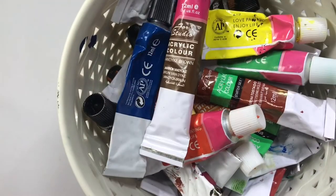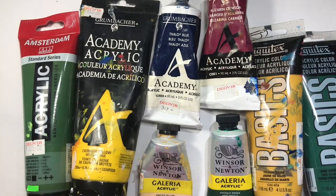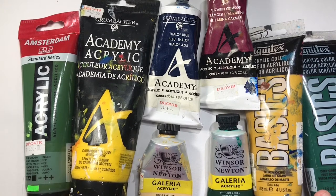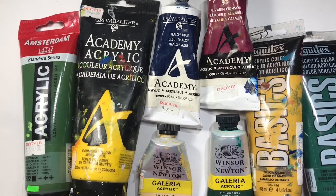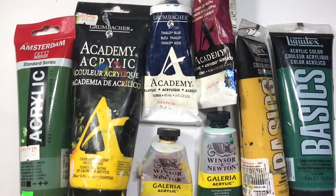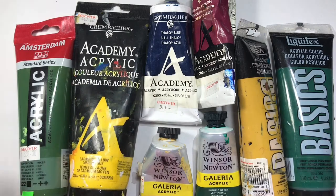These are the student grade acrylic paints that we will be using for our beginner lessons. There are different brands here — it's an assortment. The reason we have an assortment of brands is because each time I go to the store, not one brand will carry all the colors that I want, so I buy different colors from different brands.